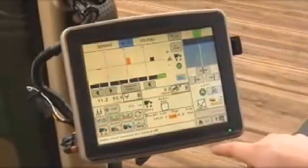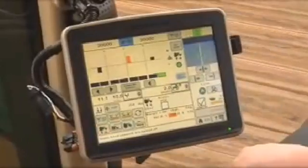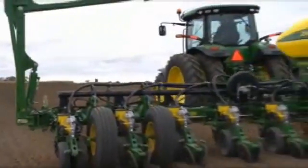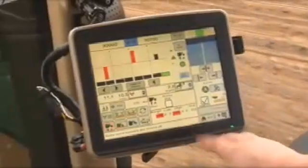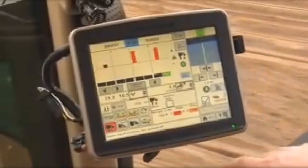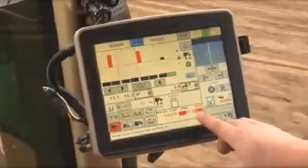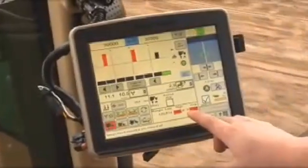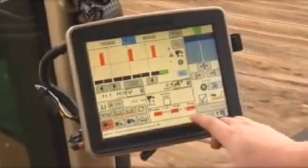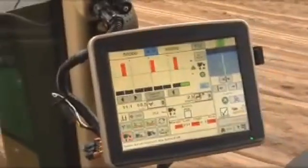Once this is set as your target margin, it sets the value as the centerline of the planter at-a-glance bar chart. Resume planting. During operation, the downforce button will highlight orange if a row unit is approaching an alarm and highlight red if an alarm has been exceeded. This means there is more or less than desired margin on a particular row indicated by the row unit bars, or across the planter shown by the average.